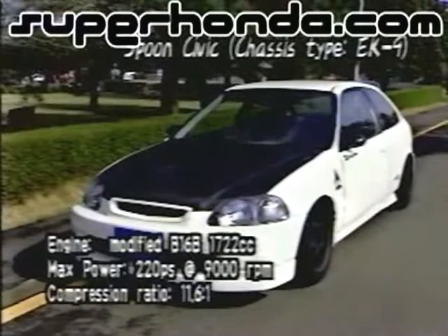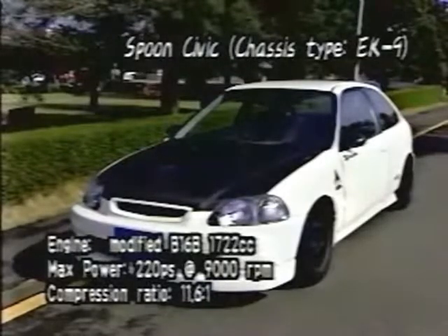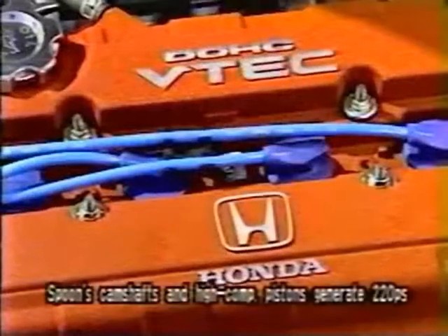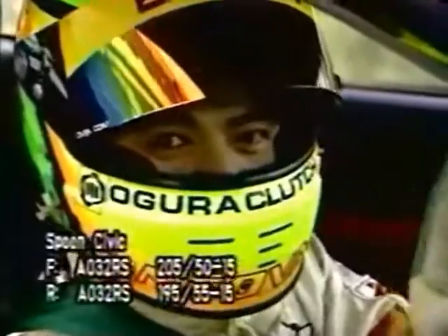A lightweight body combined with a high-revving engine gives the EK9 Civic a totally different personality when it comes to the driving experience. Let's see how front-wheel drive tuning that's equivalent to F3 works.